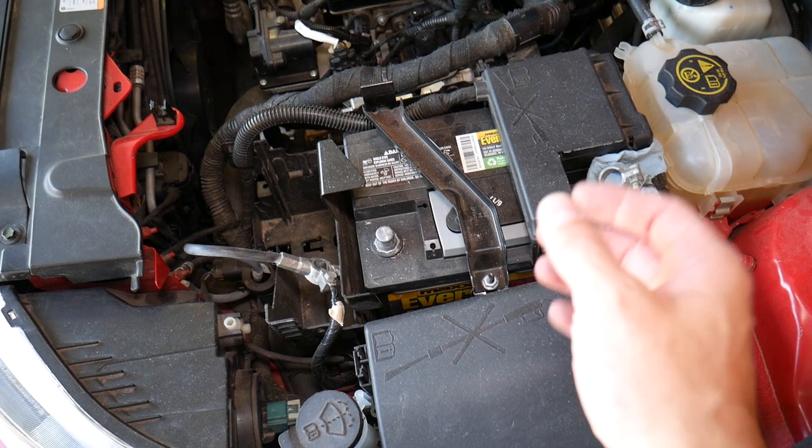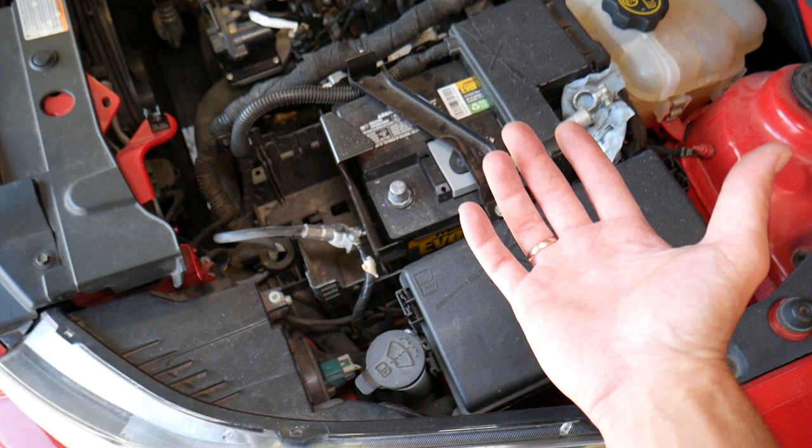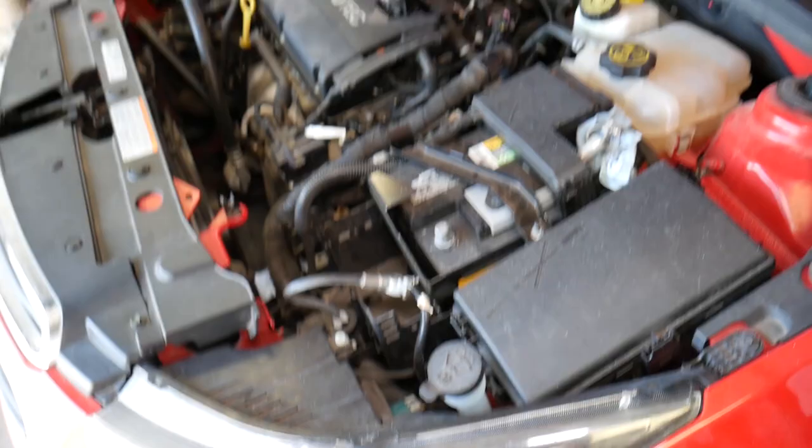Important: before you start working on the seat belts, disconnect your car battery — at least one hour before you remove the belt, because it's part of the airbag system. You don't want to blow things up because those things can kill you and your passengers. If you're not qualified and certified to work on airbags, I do not recommend replacing your belt on your own. We have the battery disconnected for at least one to two hours.